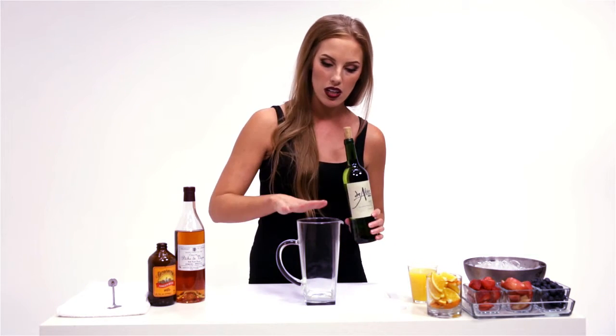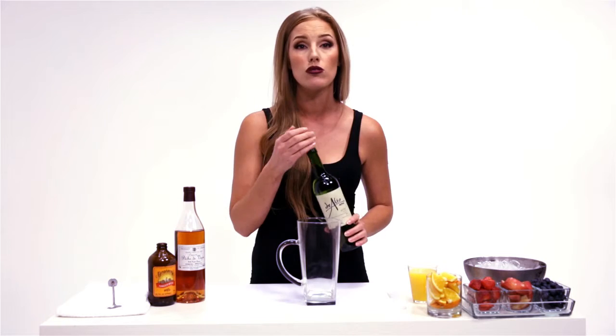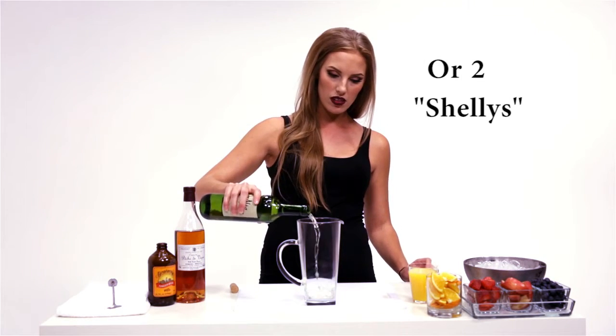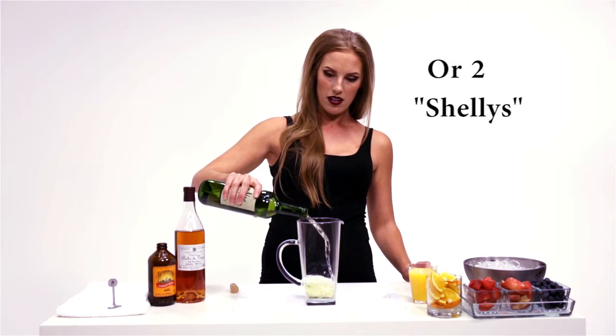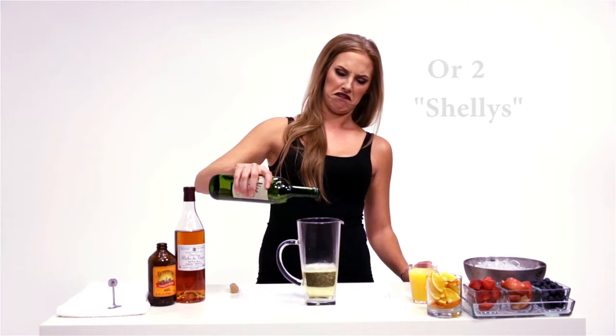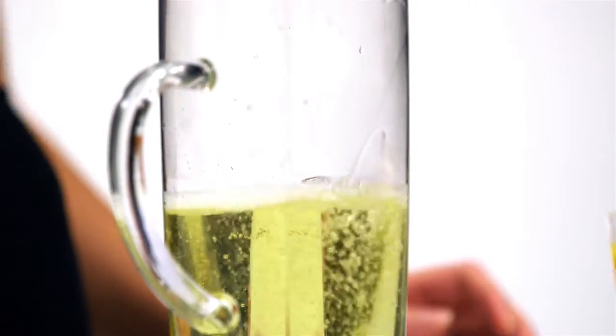So to start out, I'm going to be using half a bottle of wine because I have a little bit of a smaller pitcher. I encourage you to use a larger pitcher for multiple people. So we'll just pour that straight in there — half a bottle of wine.